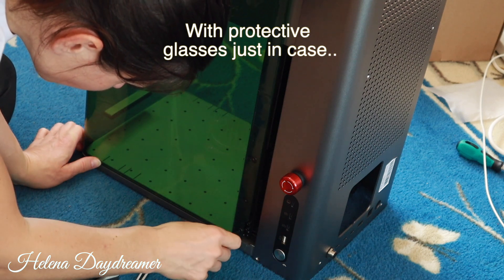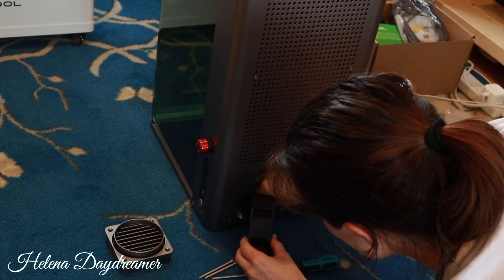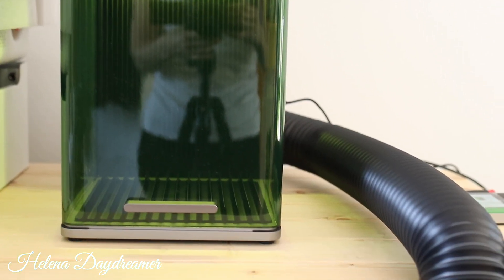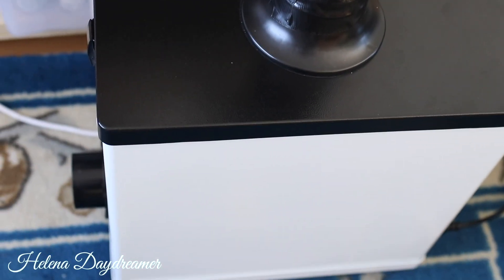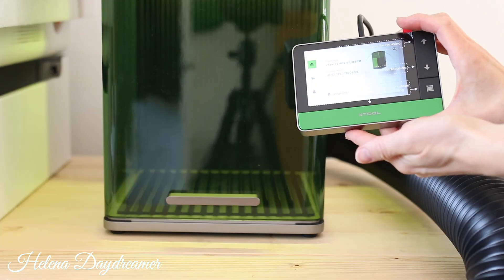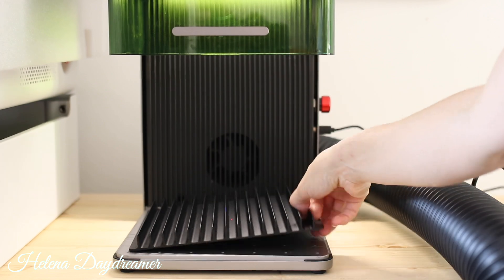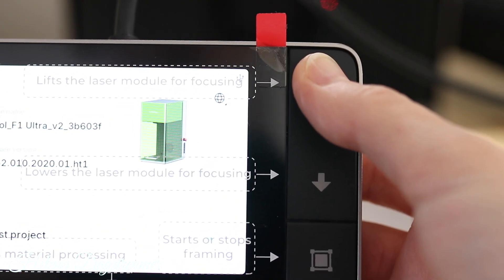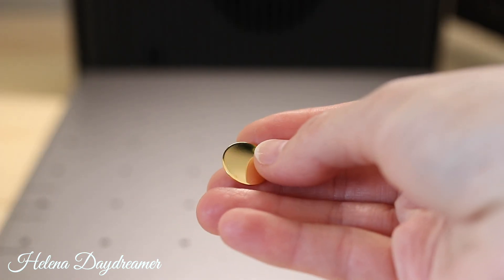I was pretty eager to engrave metals and see what it does — I really wanted to test the fiber laser. And here is my setup. I also did the calibration process but I'm not going to bore you with that — I'm sure you can find it elsewhere. You then use the hand switch to focus the machine. There is a red and blue dot that need to be aligned together to focus.